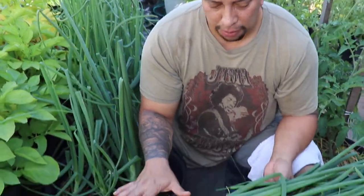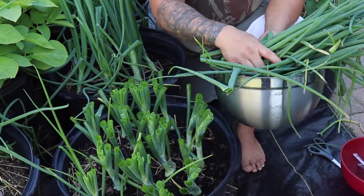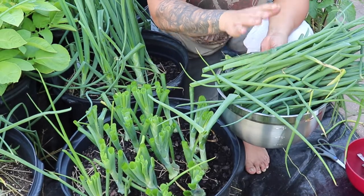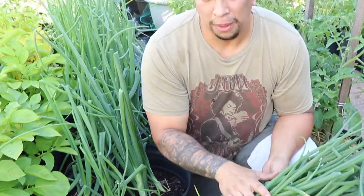All right, so just from this one pot, this is how much of the tops we got. This is a lot we can do with. So don't waste your tops — don't throw them out. You can cook with them, you can freeze them, and you can dry them and use them as onion powder. I'm going to be collecting the rest from the other pots, but for now I'm going to show you what I'm going to be doing for spooning these guys.